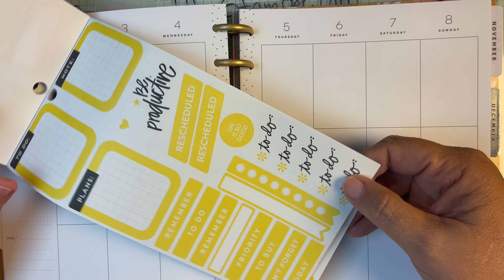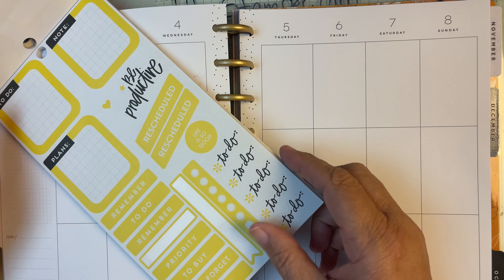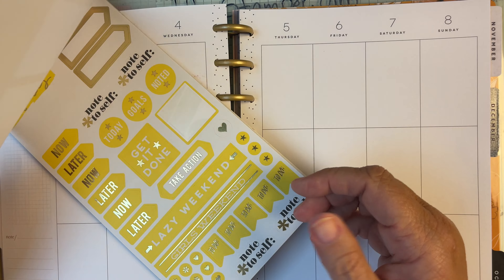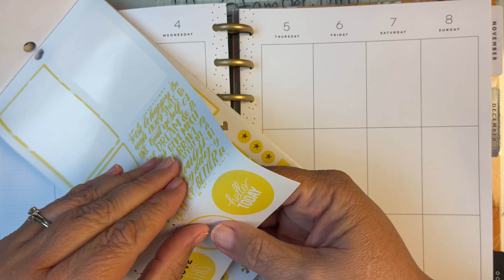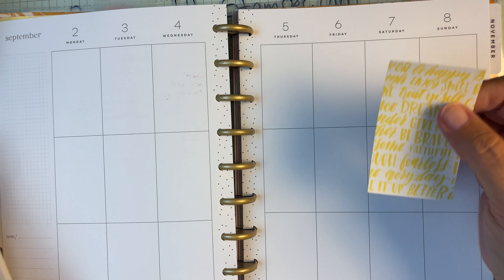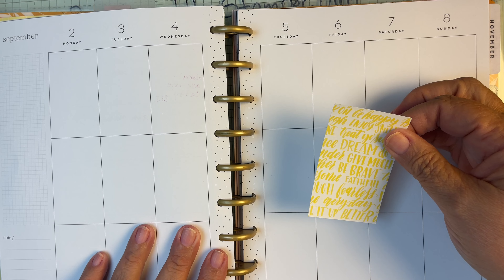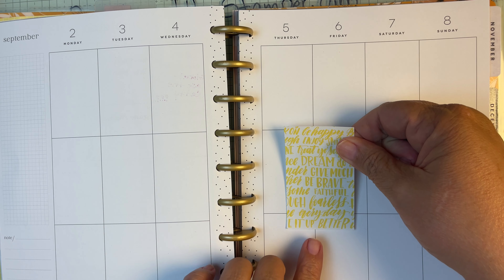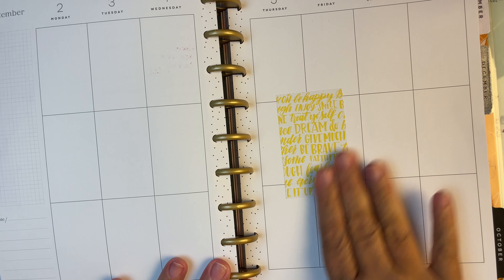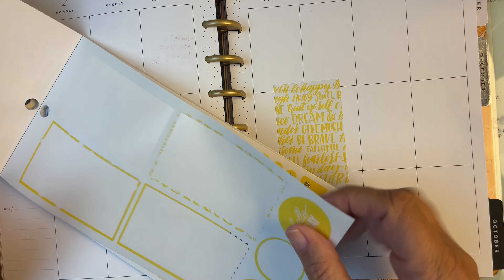Let's go ahead and get started. I do have a busy week so we are going to be using lots of check marks and whatnot. I have to be careful about what dates I'm going to be covering up. I'm going to put that one right here — just because it's big does not mean that you cannot use it.